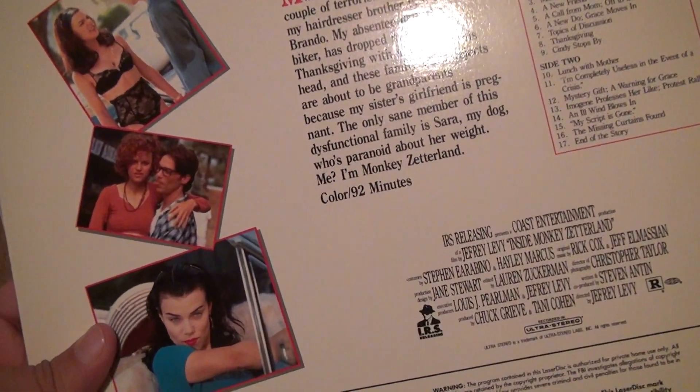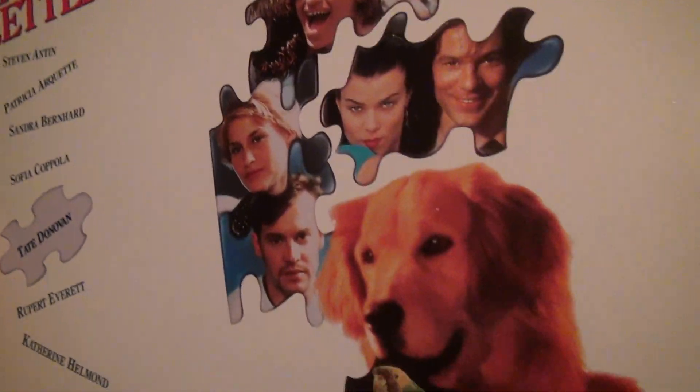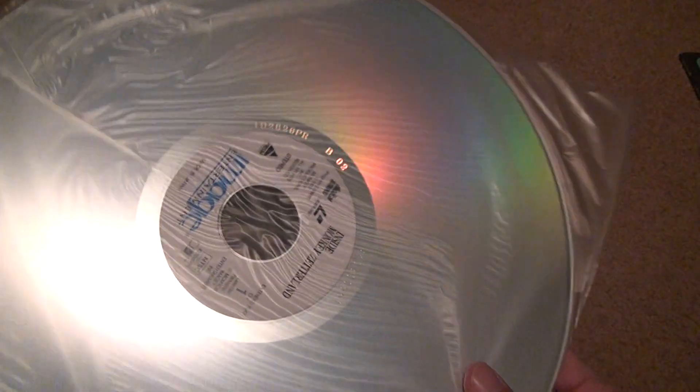92 minutes. Wouldn't it be nice if they could build a disc like a Laserdisc that went like two hours on one side — that would be nice. Just make it as big as this, I don't care. No one complained about the disc size. We always complain about flipping it, even though I think it's fun — other people don't think that.